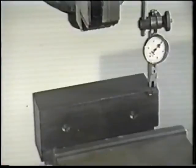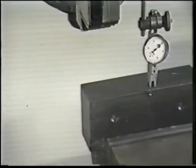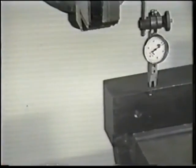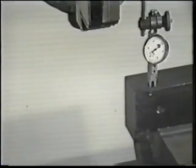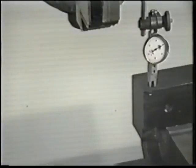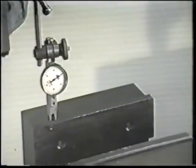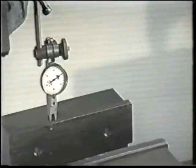Using the table crank, position the vise jaw back to the other side and note any indicator deviation. If any is detected, reset the dial indicator bezel to zero. Position the vise jaw back to the other side and note any further indicator deviation. Use the soft-faced hammer and adjust if necessary.